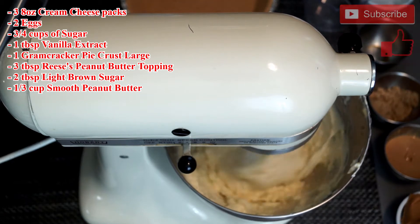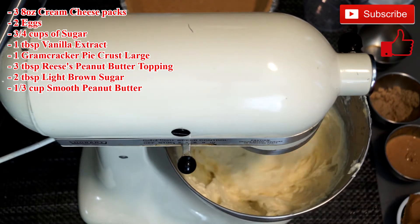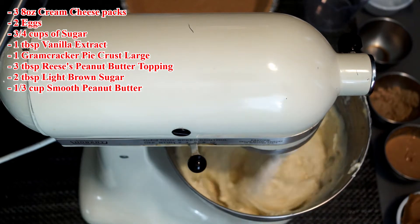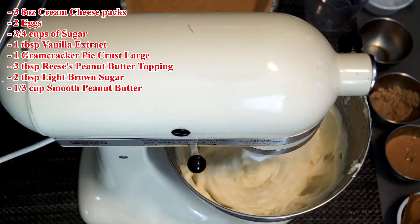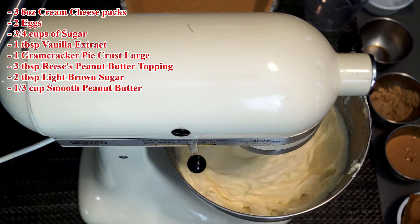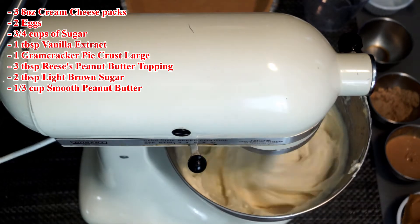Once you get this completely mixed, you should have something to put it into. I got a graham cracker pie crust, which you can buy ready-made at the store. I always buy the extra large one so you have room, because there are quite a lot of ingredients that go into this. Have it ready because once everything's mixed, you're going to want to make a layer in the bottom of that pie crust with the regular cheesecake filling, because we're going to save half of it to mix for the peanut butter part.